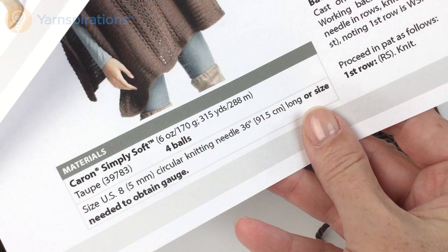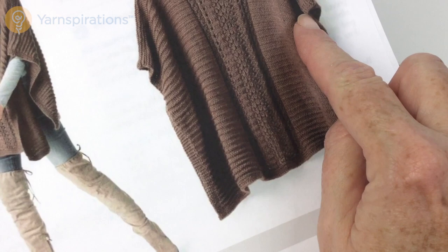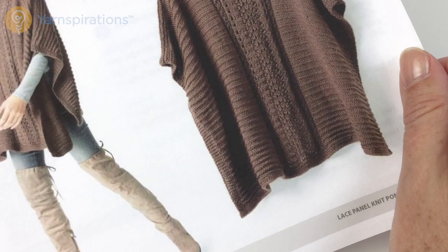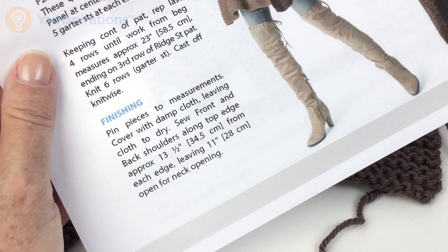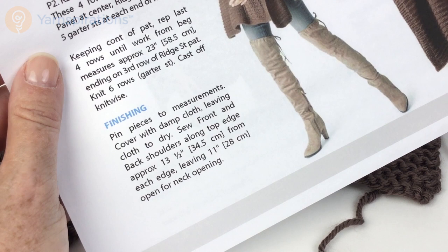Repeat the last four rows until work from beginning measures 23 inches (58.5 centimeters), ending on the third row of the ridge stitch pattern — and that is our first pattern. Then knit six rows of garter stitch for the top border and cast off as if to knit. To block this, instead of wet blocking, they suggest pinning pieces to measurements on your blocking board, covering with a damp cloth, and just leaving the cloth to dry — that gives enough moisture for the yarn to set without it becoming sloppy and out of shape.